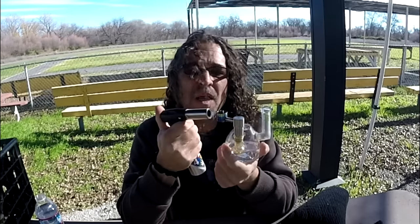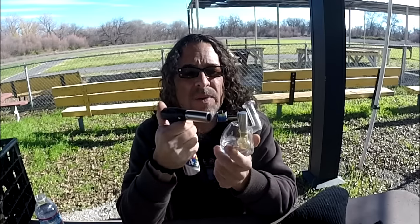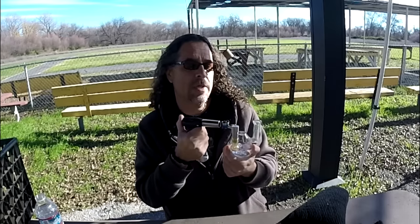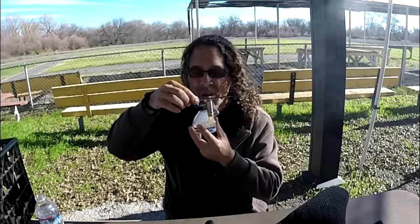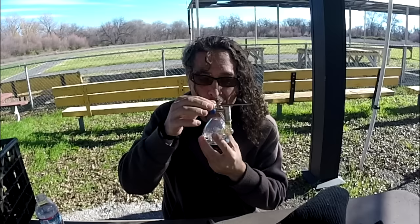Here we go. It's kind of hard to see with the TI what the right temp is, so we're gonna do the best we can. Let's go ahead and try that — hopefully it works. Windy day in the park, cheers. I think I lost more than I smoked on that one.